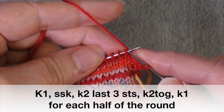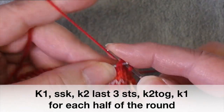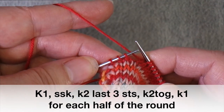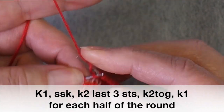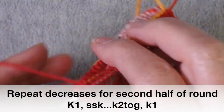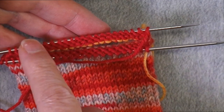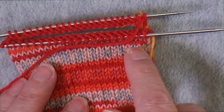You're going to knit one, then do an SSK — a left-leaning decrease — and then knit until you have three stitches remaining on this half of the round. Then work a knit two together and then a knit one. Repeat this for the second half of the round. The round always begins on the section with the established knitting; the second half is where the provisional cast-on was. After a decrease round, work a plain round.